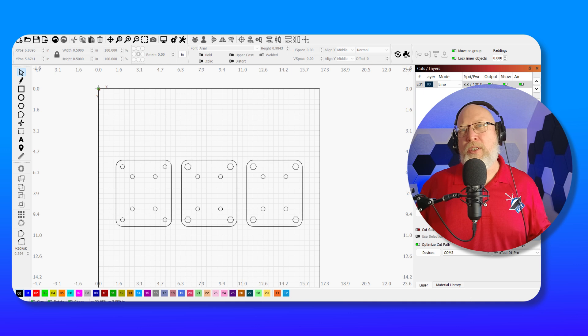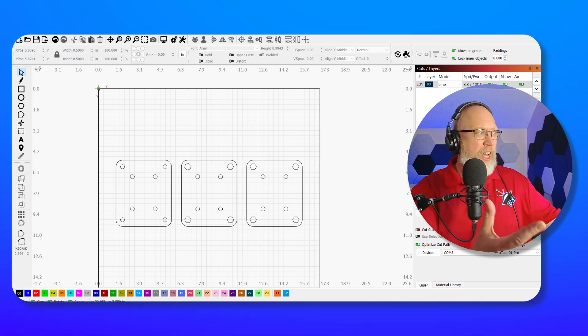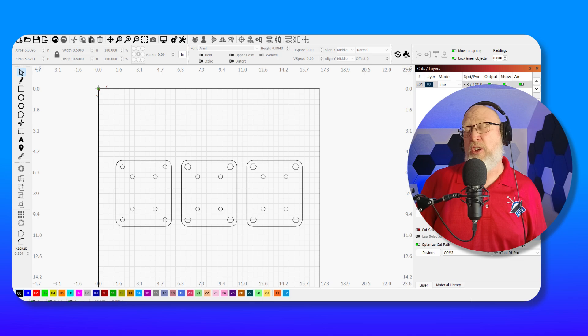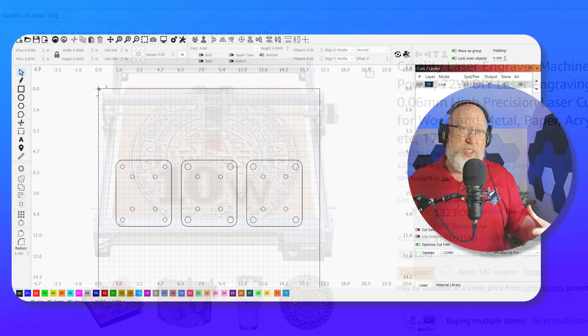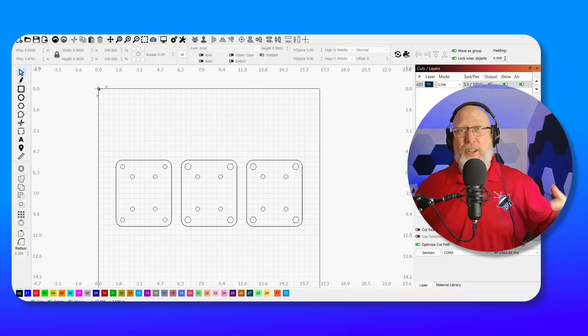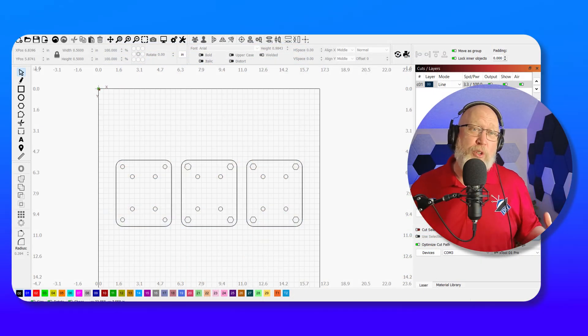This program here is called Lightburn. It's an all-purpose laser design program for pretty much any laser on the market. It's fairly easy to use, and you can go out and buy an inexpensive open frame laser for under 400 bucks. So if you wanted to get into laser cutting, something like this would be a great first project.